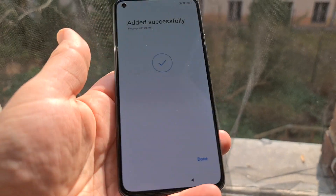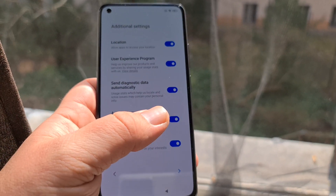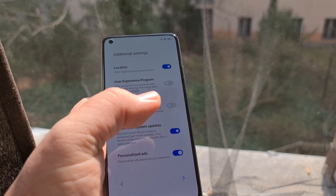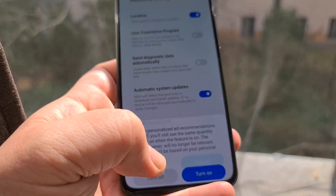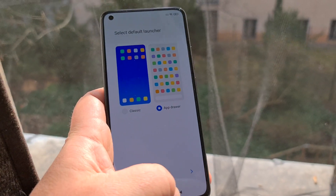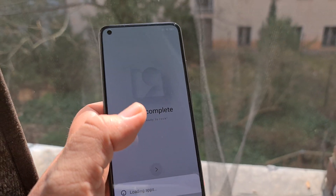Added it successfully. Experience program — no. Personalized ads — turn off. I like my app drawers on devices. And we're done, set up complete, loading apps.